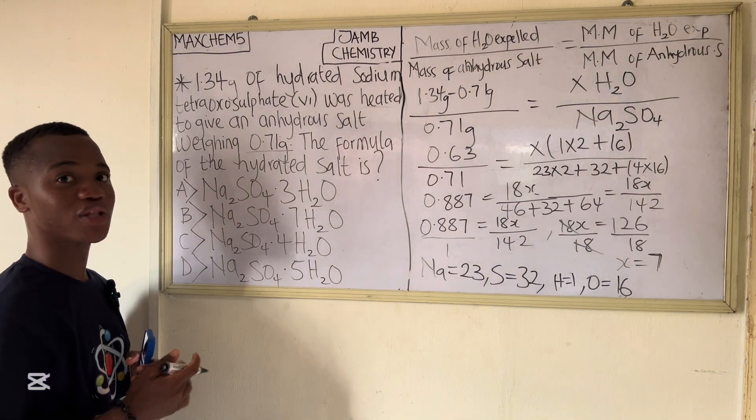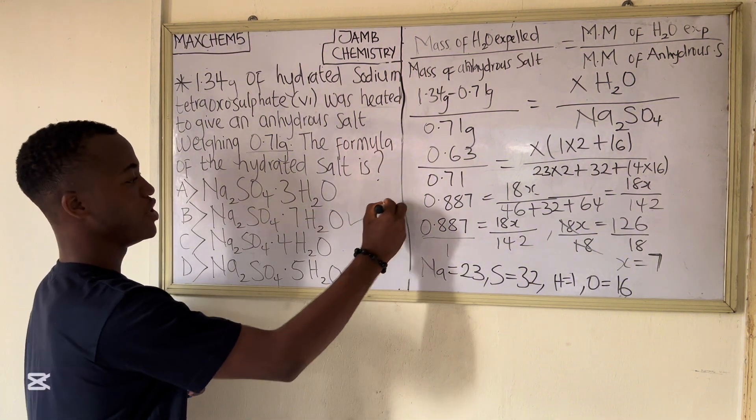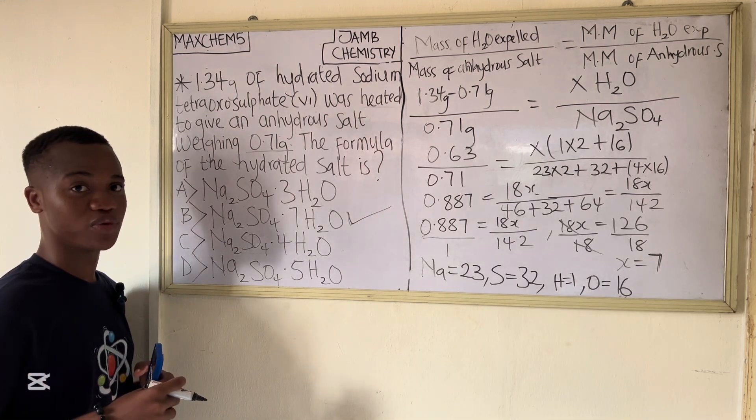So x = 7, meaning we have 7 H₂O. The answer is Na₂SO₄·7H₂O — 7 moles of water were lost to the atmosphere. The answer is option B. This is very simple to understand — if you have any questions, drop them in the comments. See you in the next one!